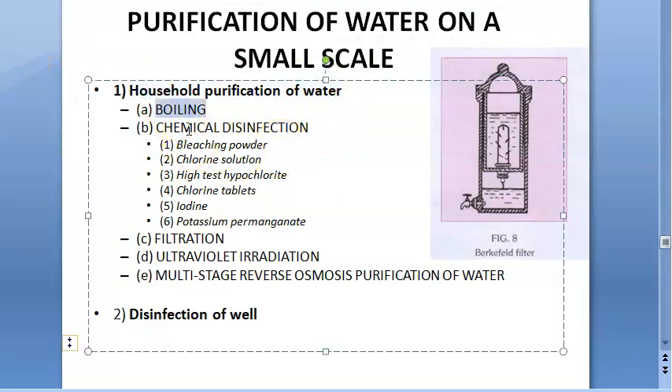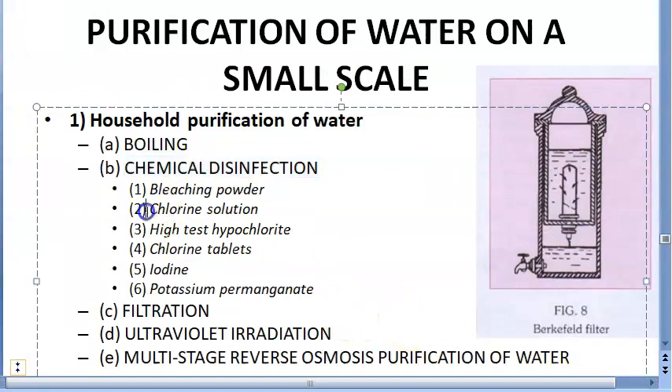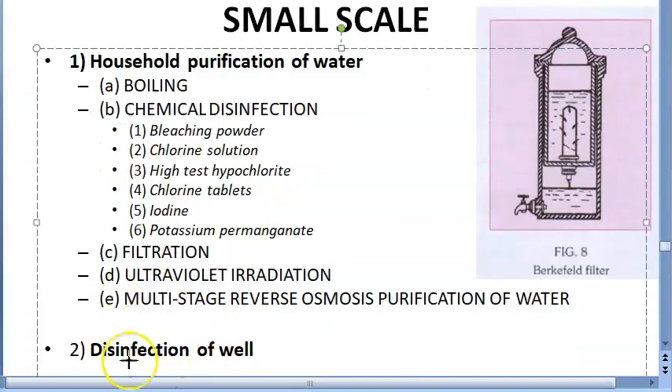Household purification of water: you can boil the water, or you can use chemicals to disinfect the water — like chlorine substances, bleaching powder, chlorine solution, sodium hypochlorite, chlorine tablets, or you can use iodine or potassium permanganate.